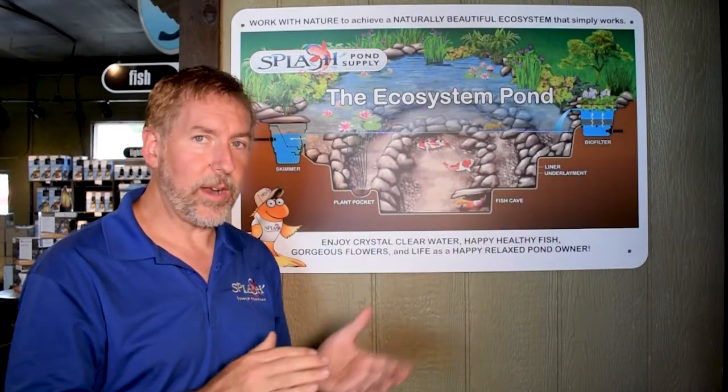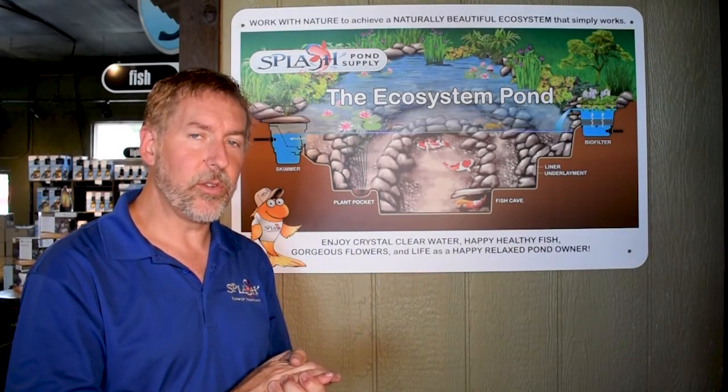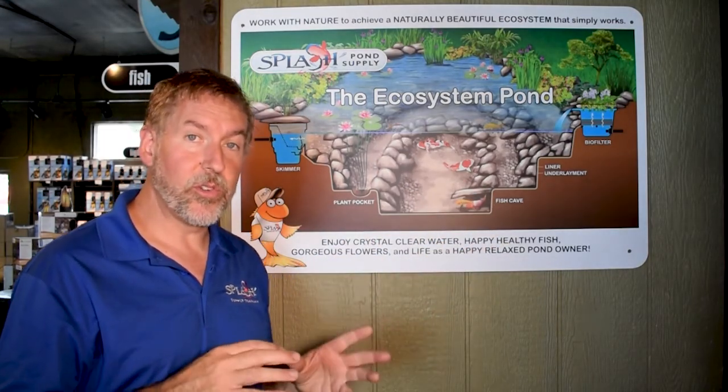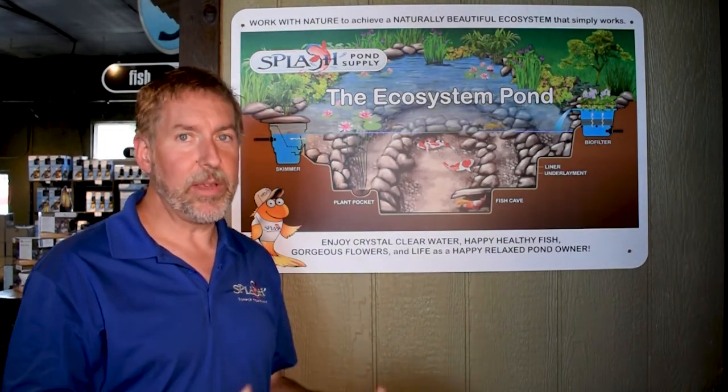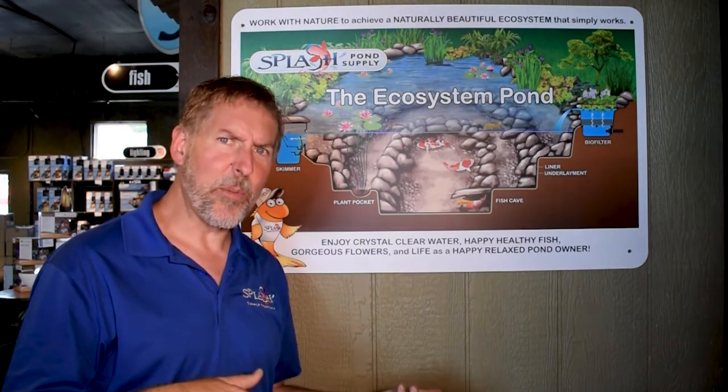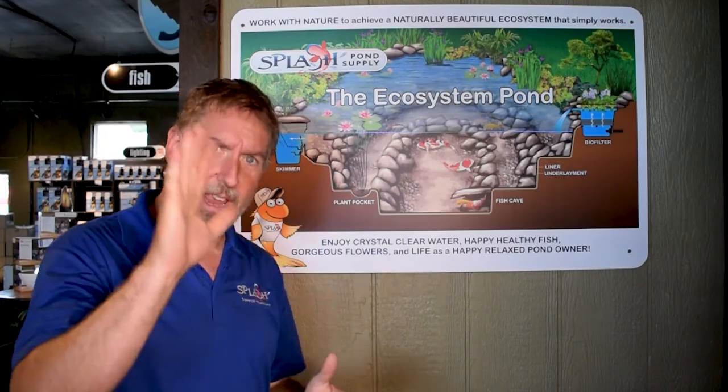That is a quick and dirty lesson in how we do the Splash ecosystem pond. Following these steps allows you to enjoy crystal clear water, happy healthy fish, and not have to put a ton of work into it. Enjoy your pond, not work in it. Thanks, we'll talk to you soon.